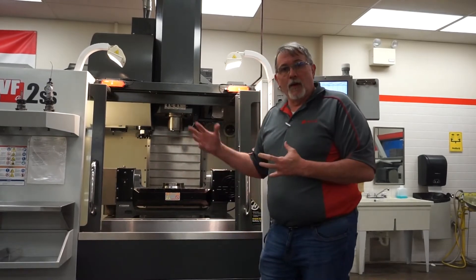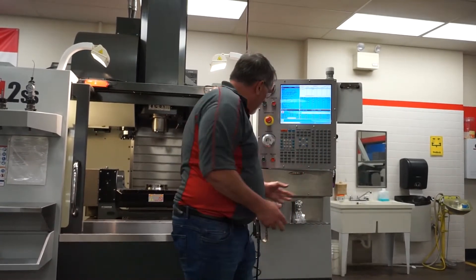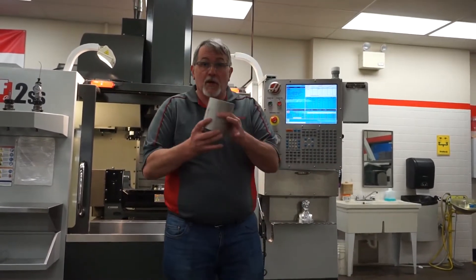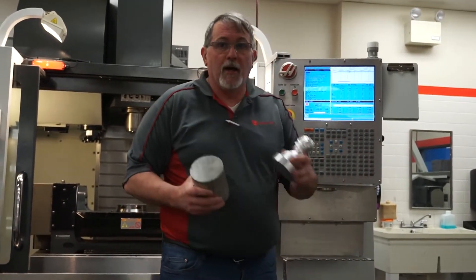Good morning CNC students. Today we're going to talk about our MT200 class, multi-axis machining and programming. We want to discuss how to set work coordinates in a 5-axis mill. The mill we have here is the VF2 Super Speed with the 5-axis trunnion mounted to it. This creates some unique challenges to setting work coordinates — we want to take a piece of raw material and end up making a finished part.